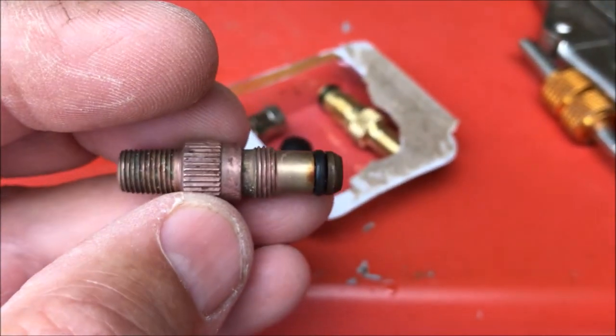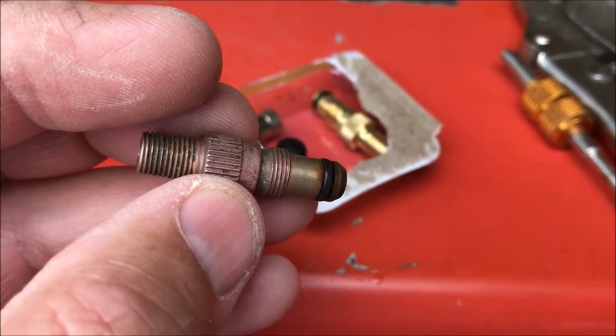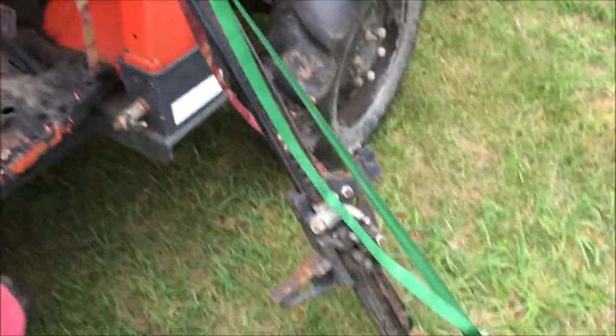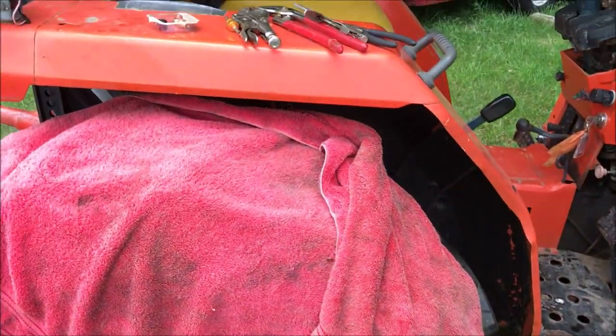Now that I know what I'm doing, if I had to do this job again it would take six dollars worth of parts from Tractor Supply and about 20 minutes — jack up the tractor, spin the old valve off, put the new one on, reinflate with air. I hope this little video helped you. Next I'll be making a video on repairing a handle on a farm jack. In the meantime, I hope you have a great day.